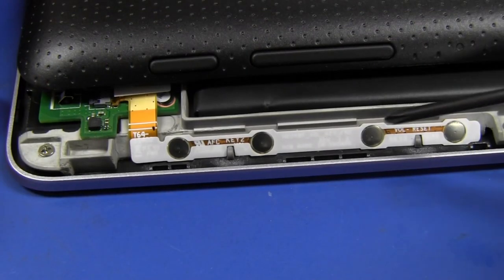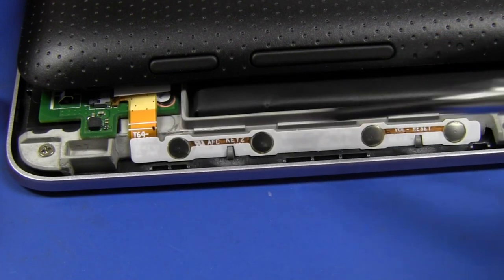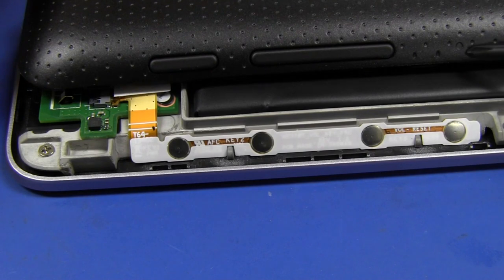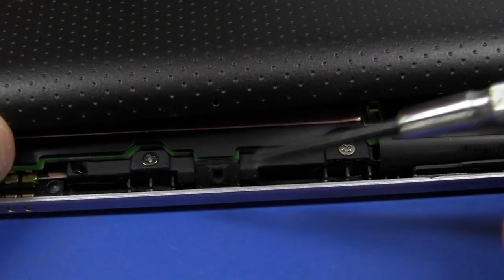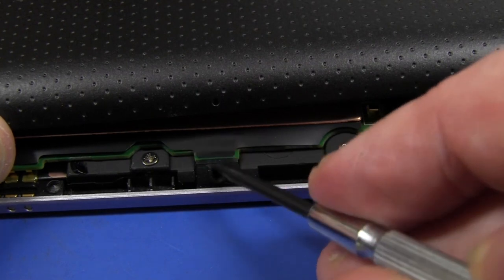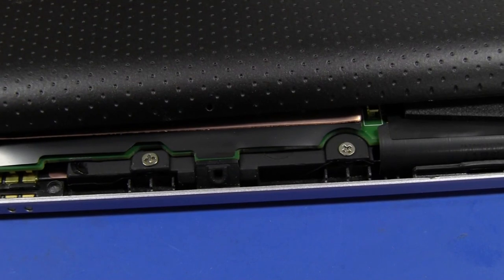On the side of the unit here, you can see tactile dome switches — four of them mounted directly on a flat flex cable on an angle — which match up. We've got our power button here, volume up and down, and that one's actually labelled reset. But it looks like there's a hole in the case for it that hasn't been drilled out. And on the other side where it does have a small hole, I'm not sure if there's another tact switch on the bottom side of that PCB — perhaps another reset button.